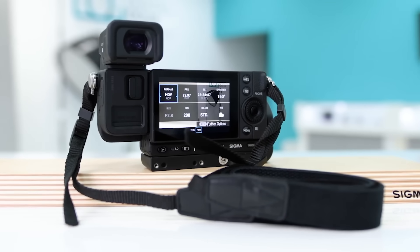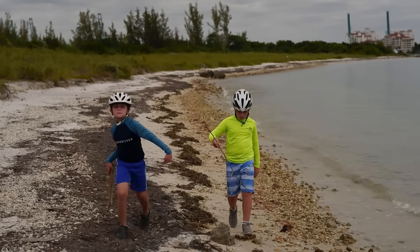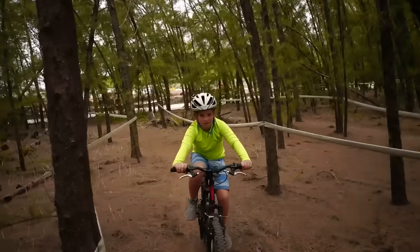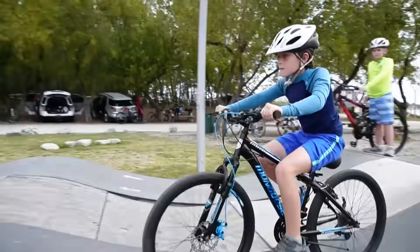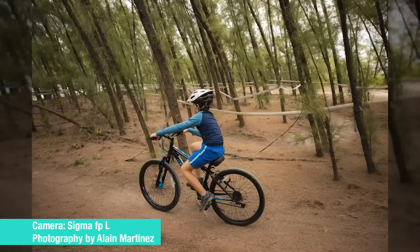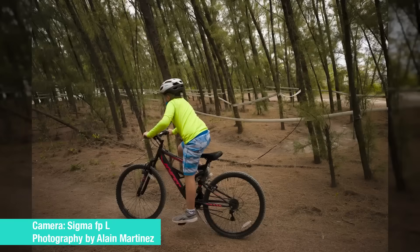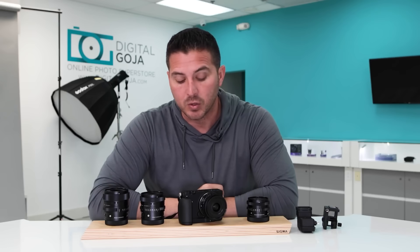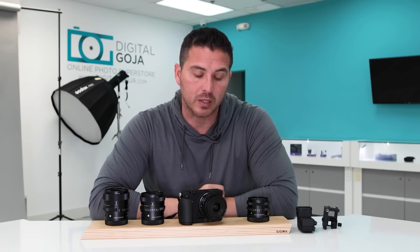I'm normally a wedding photographer, and when I'm not shooting weddings I'm out with my children, which is what I had the opportunity to shoot with this camera. I had my children go out to the bike park and shoot some active stuff. I had no issues with the camera finding focus fast and tracking them as they moved across the frame while I took multiple pictures.